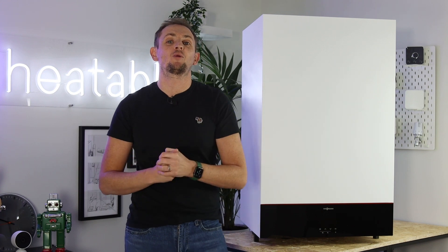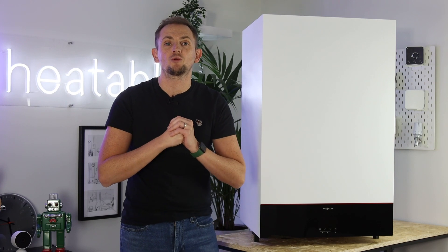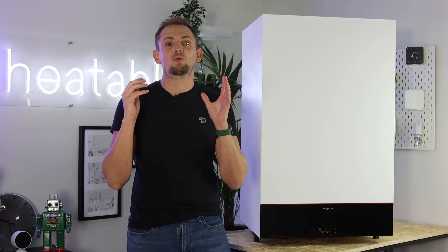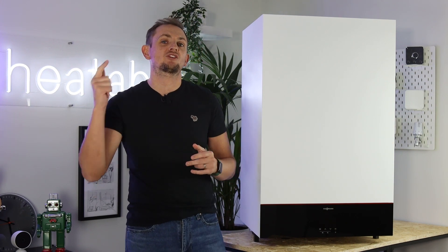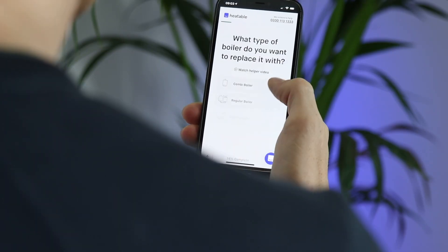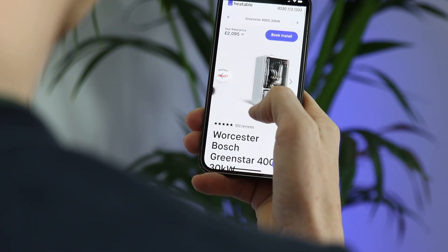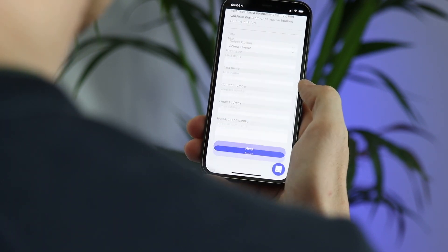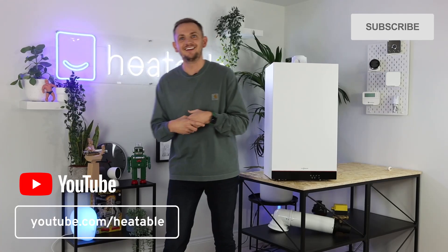Welcome back to another video. Today we're covering this brand new Viessmann 111W storage combi boiler. It's going to be a very interesting video if you currently have a property with multiple showers or bathrooms and you want good hot water performance — this could be the product for you. Before we head into this video, if you're in the market for a new boiler, head over to heatable.co.uk where you can get a fixed price to have a new boiler installed in as little as 24 hours.